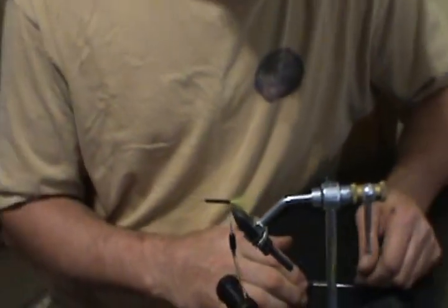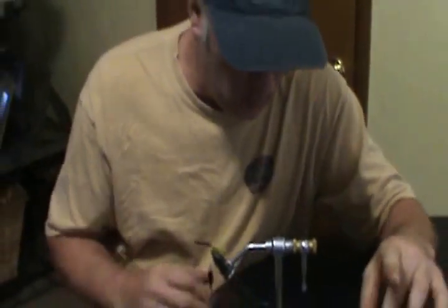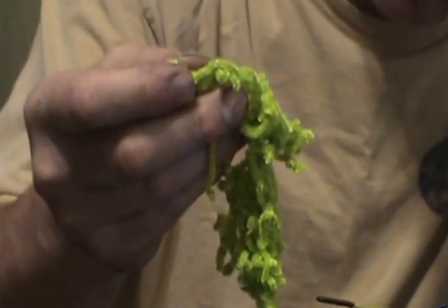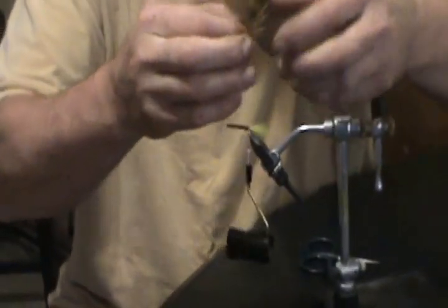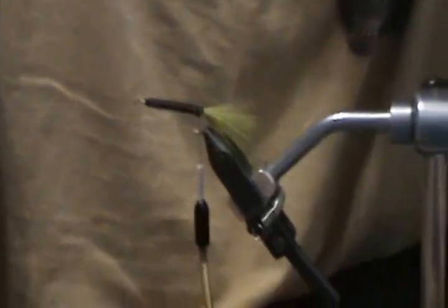Now I'm going to wrap some wire on here, which will help secure my hackle, and then wrap the chenille. By the way, this is chartreuse medium chenille right here — not small, not large, but medium. And I'm using olive hackle. You might say that looks a bit brown — and it kind of does.